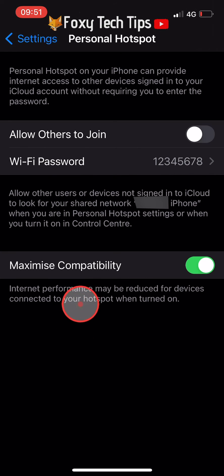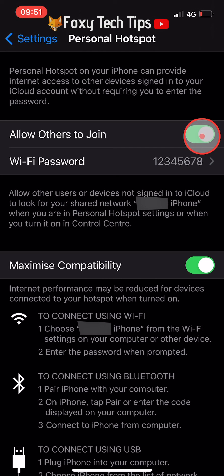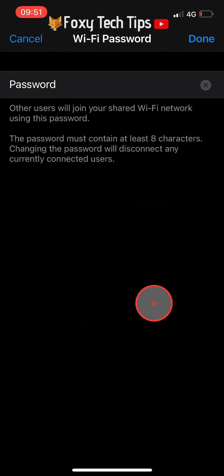Now you need to switch the toggle on after where it says allow others to join. There is a password that others will need to put in to join your hotspot. You can set it to whatever you like by tapping on it. The password must contain at least 8 characters. Tap done when you have set the password.